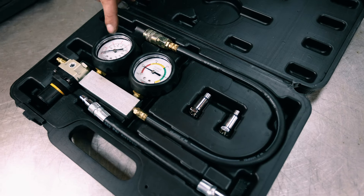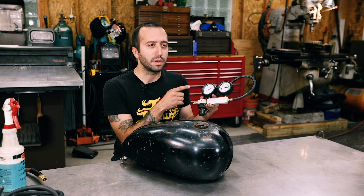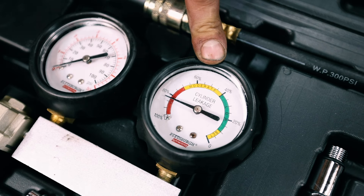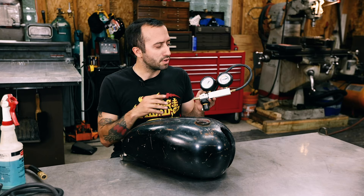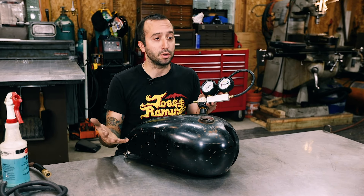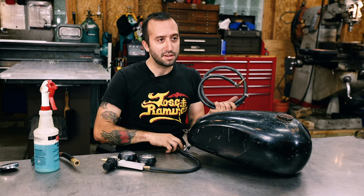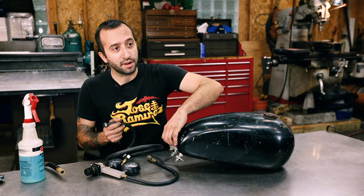To do this, I grabbed my cylinder leak down tester — these are available pretty much at any auto parts store. I like to use these on pressure testing gas tanks because you can regulate how much air you put into the gas tank so you don't turn it inside out, and it'll also give you a reading on how much air the gas tank is holding. Once it gets to a certain amount of pressure, it doesn't just keep forcing more air in. You're also going to need a scrap piece of hose and a couple of fittings to make an adapter to fit the airline fitting on your cylinder leak down tester.